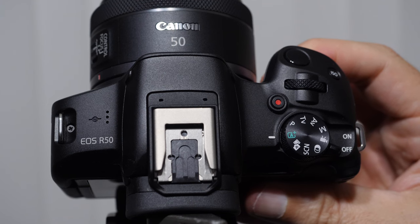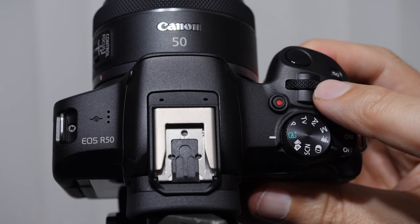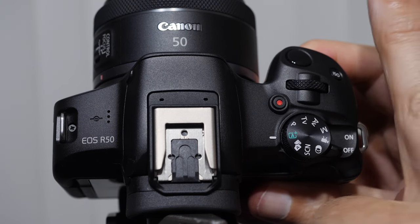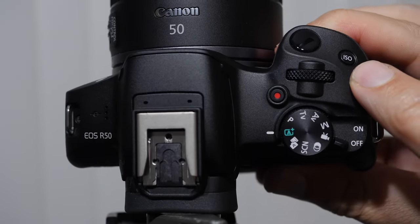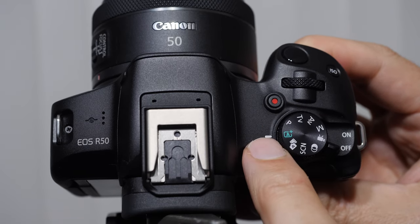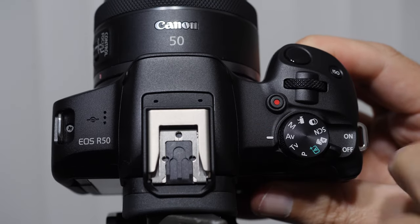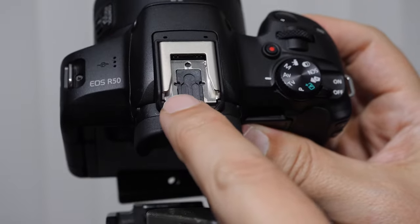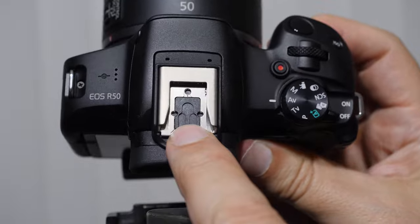We have an illumination light that kicks on when you're using a timer or need focus assist. As we look at the top of the camera, obviously we have our shutter button. I call this our primary control wheel because our number one finger will be on it. We have our ISO control, a video record button, and our mode dial with a white tick mark showing where it's pointing. We also have our power switch.